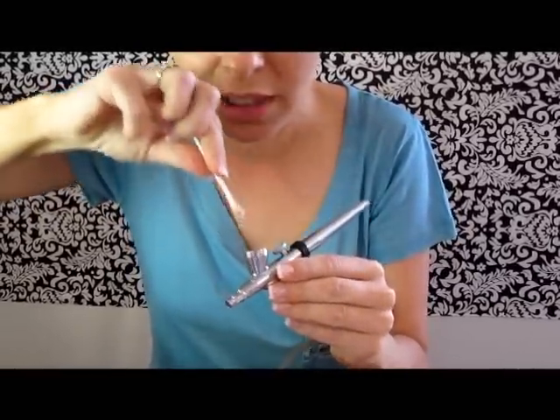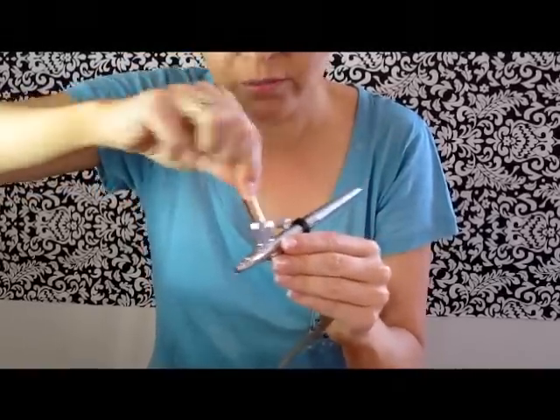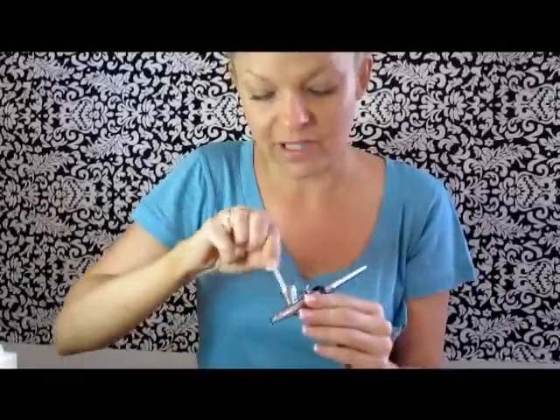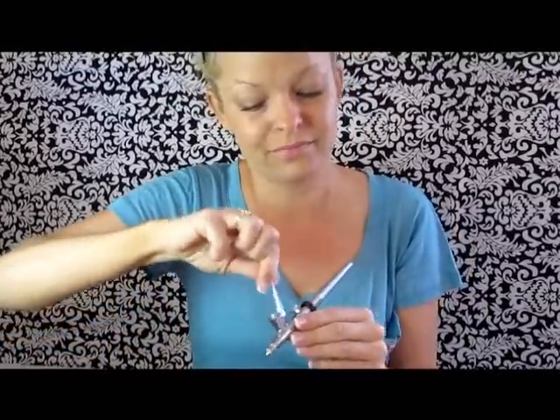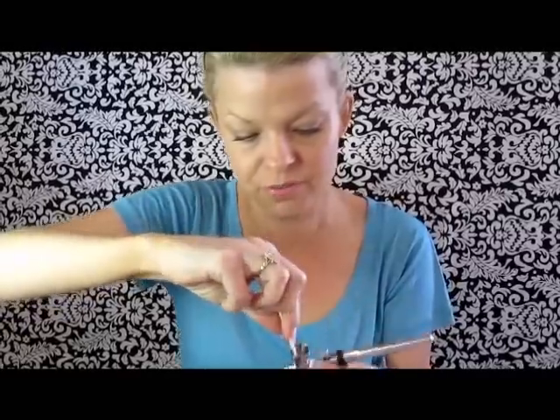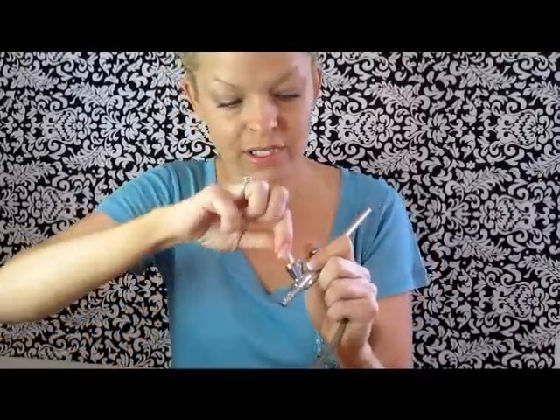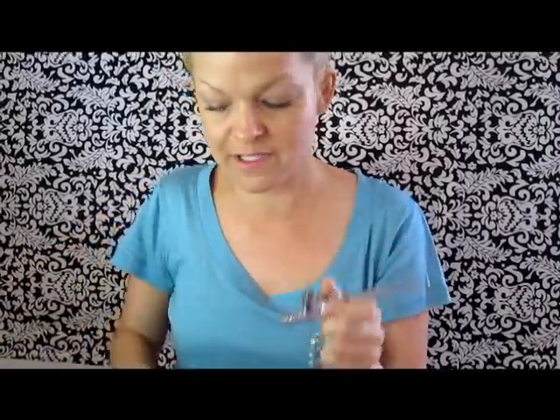I don't really like being on video without any makeup on starting out, but that's life. No one looks that glamorous without makeup — some people look better than others. You really just clean it, get in there, pull the lever back, and make sure you get it as clean as you possibly can.